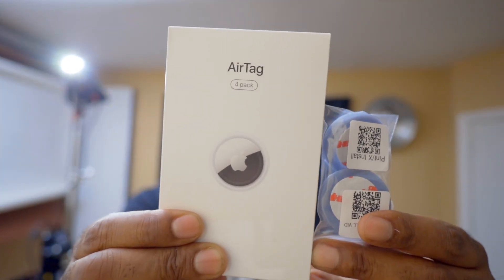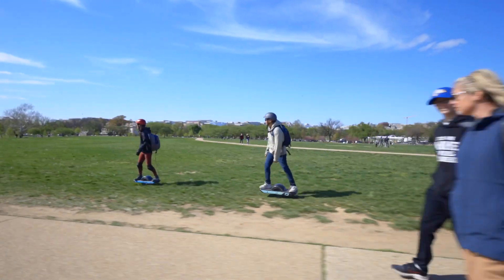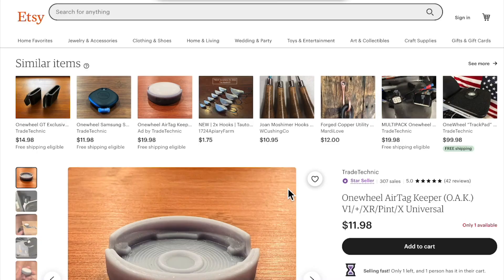I would recommend this one accessory to any one wheel owner, whether you have a Pint, an XR, or a GT. I bought one for each of my boards and you should too. It's the Apple AirTag. Consider this a peace of mind purchase — so if your board grows legs and floats away, you can locate it.